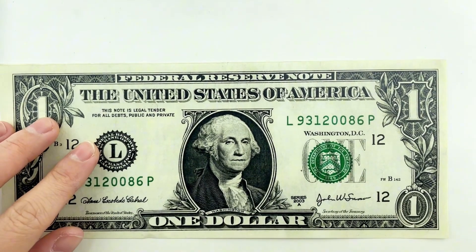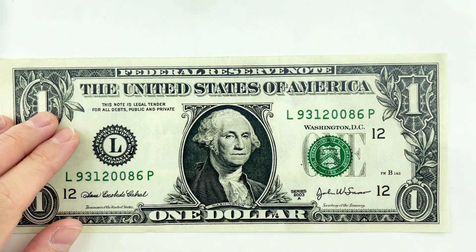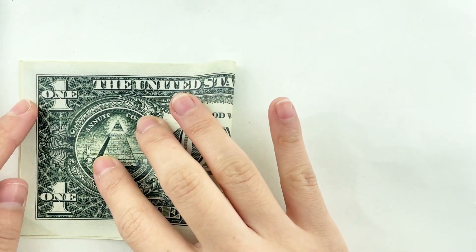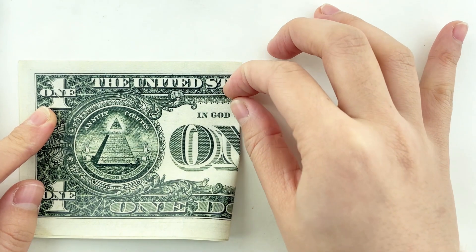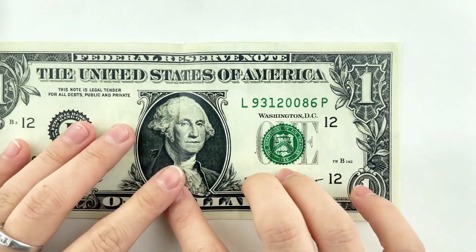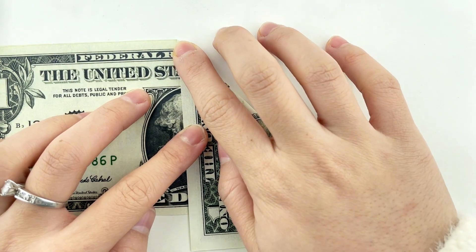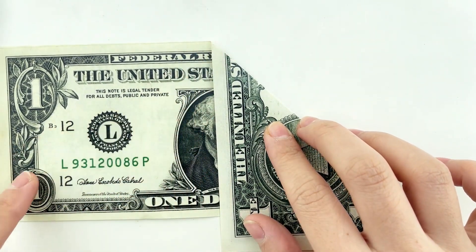Let's begin with one dollar bill and start folding. Fold the dollar bill in half vertically, then unfold it to reveal the center line. Now, fold the right edge of the dollar bill to the center line, followed by folding the left edge to the center line.